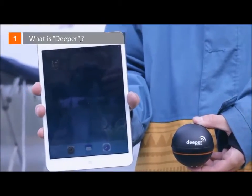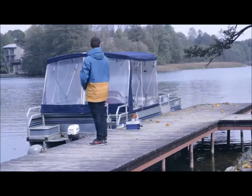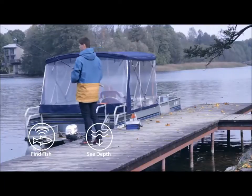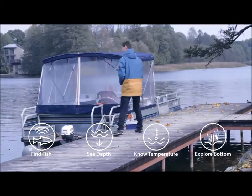What is Deeper? Deeper is a portable wireless sonar device for anglers, designed for amateurs and professionals alike. Deeper helps to find out the location of the fish, its depth, the water temperature, bottom contour, structure and more.